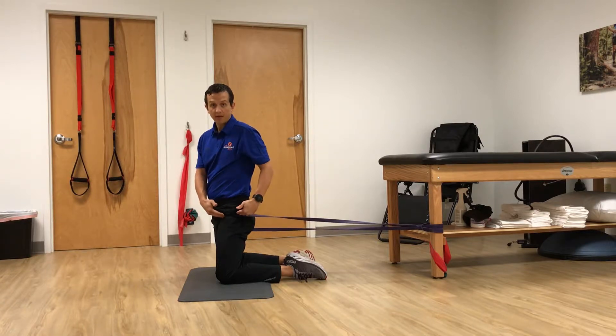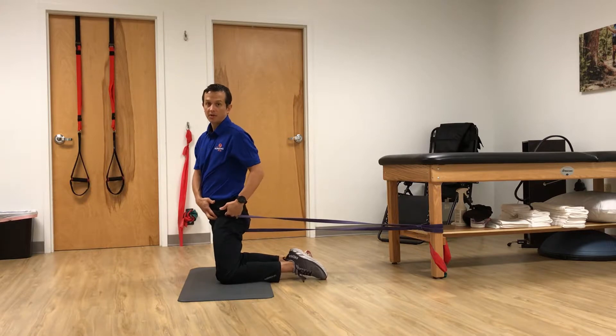With this exercise, you're going to put a super band around your thigh, bring it up as high as you can. You're going to sit back in a child's pose, and you're going to do about 30 seconds of this three times on each side.